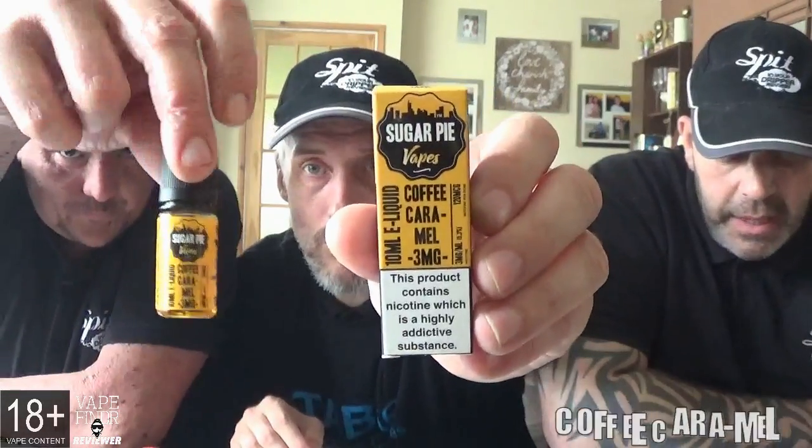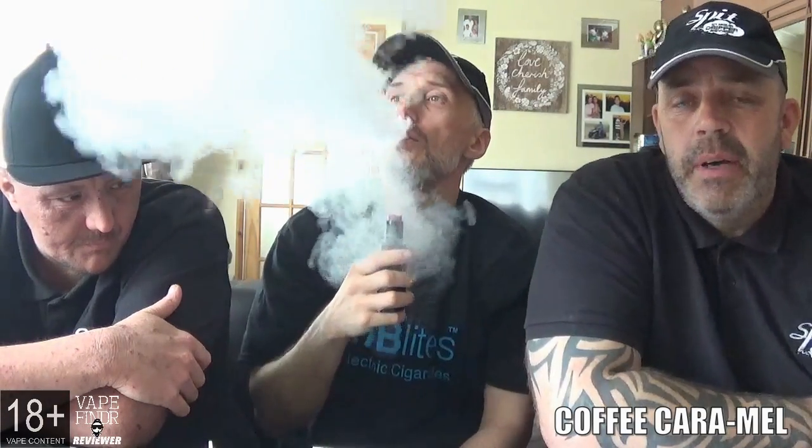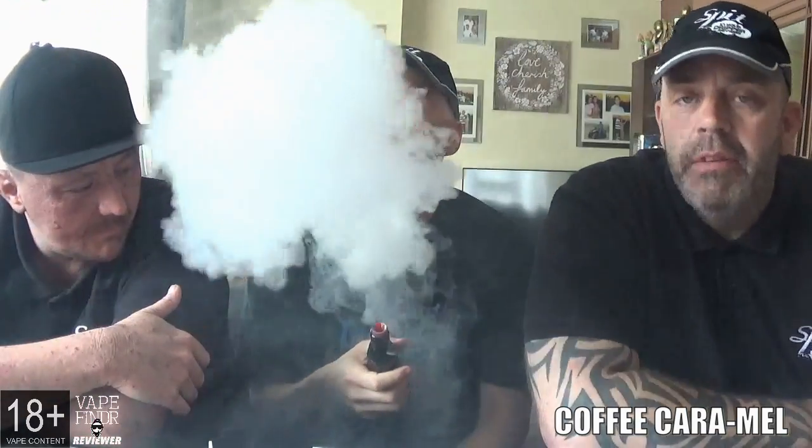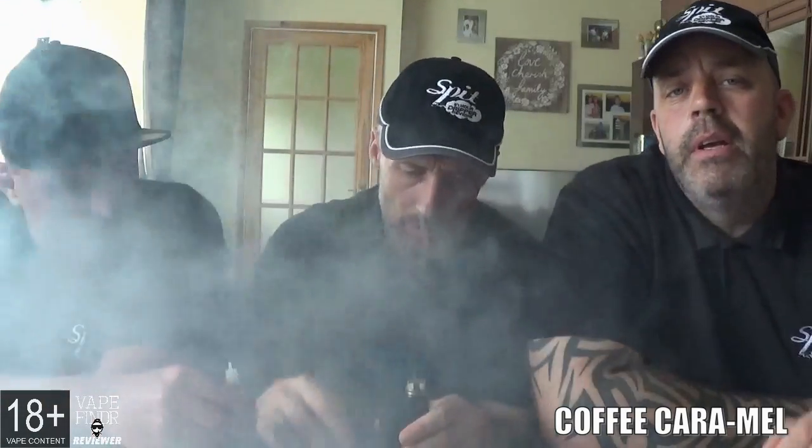Last one in the range - coffee caramel. The profile: we all know excellent coffee is the best fuel for the city that never sleeps so we've recreated the perfect caramel latte flavor that you can enjoy anywhere. Sweet caramel infused with the best coffee flavor this side of the Atlantic, coming together to make a juice you'll want to scream about from the top of the Empire State Building. These are all 70 VG 30 PG, nicotine strengths of 3 and 6, and don't forget the discount code DRIPPERSPIT in the show more section.